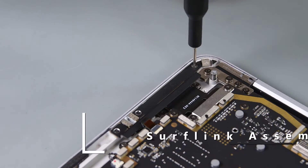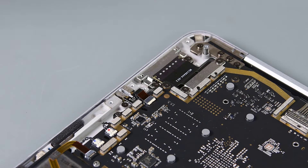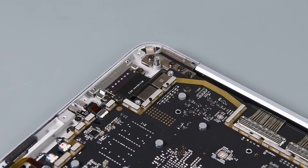Use a 3IP Torx Plus driver to remove the three screws securing the left IO bracket to the C cover and lift it out. Then use your 3IP Torx Plus driver to remove the two screws securing the SurfLink FPC retainer and lift it out.